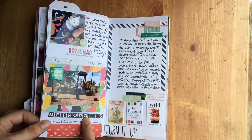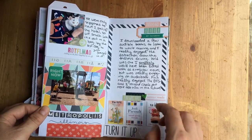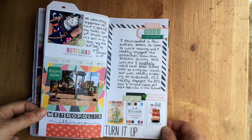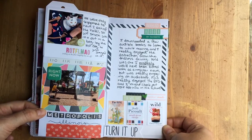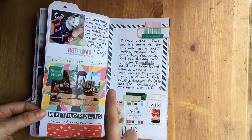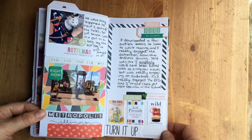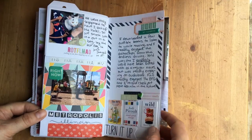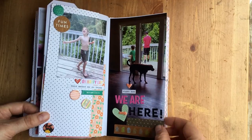Our last day we stopped in Metropolis, Illinois — Superman's home. We just stopped at the rest stop and I didn't even realize there were Superman things until after we left. Then the story of the books on tape: Finn and I listened to The BFG and later watched the movie once we got here. I also listened to Small Great Things and Wild.